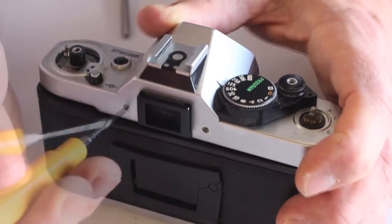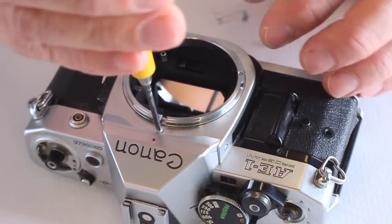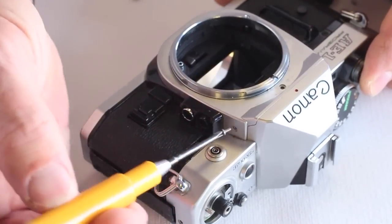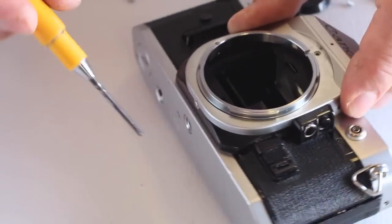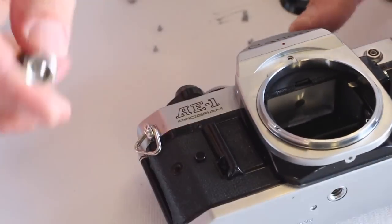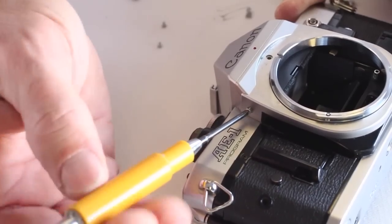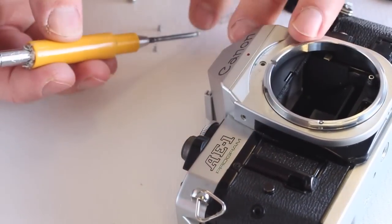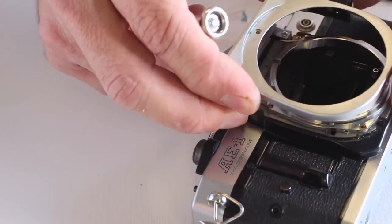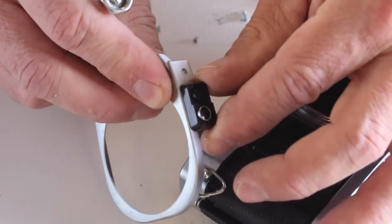The four screws that hold the lens mount cover plate will also need to be removed: one is located on the front of the lens mount, one is on the rewind side, one on the bottom, and one on the advance side of the camera. The lens mount cover plate can now be lifted free. Take note of the position of the stop-down preview button on the rewind side of the lens mount cover plate.